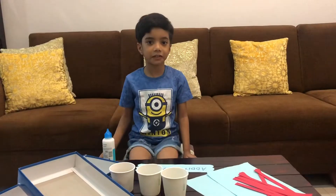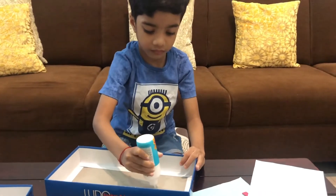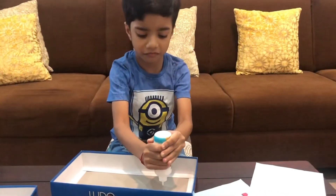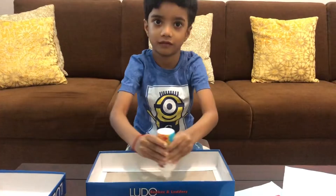Let's get started. Cut the color paper to size and glue it on.